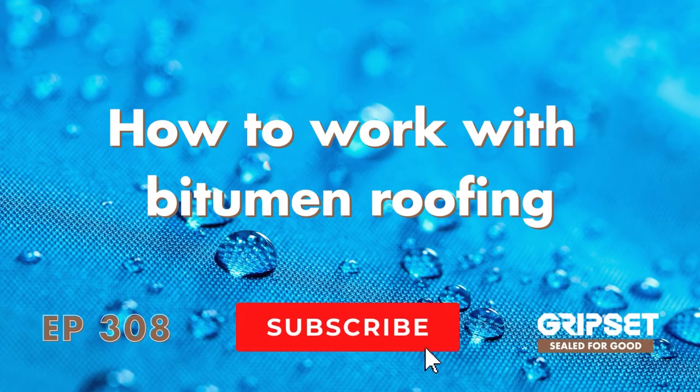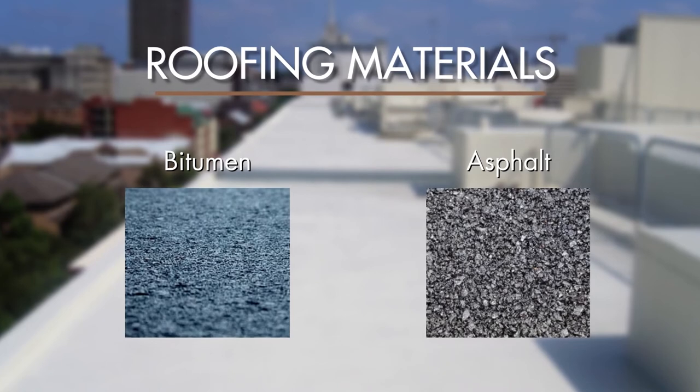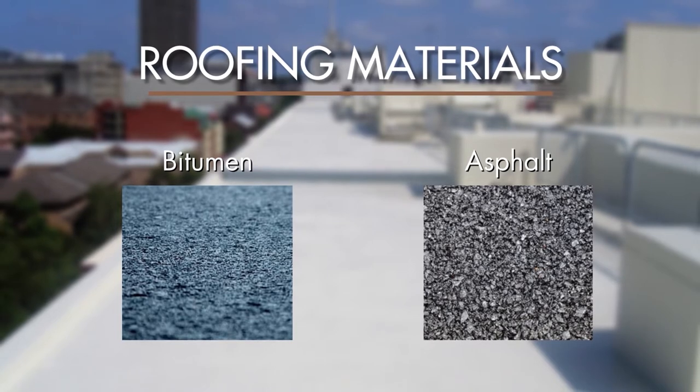Hey everyone, thanks again for joining on Sealed for Good. Today we're talking about how to work with bitumen roofing. Bitumen roofing — asphalt roofing — is one of the oldest technologies out there, and we still see it often these days. It can either be a bitumen liquid coating or a bitumen sheet membrane system.